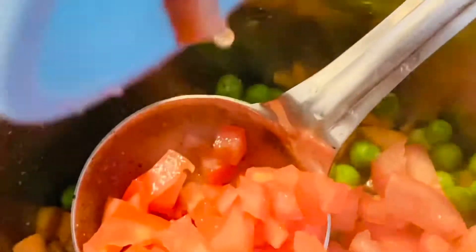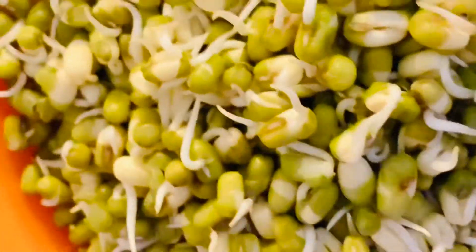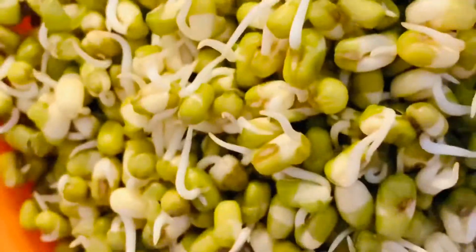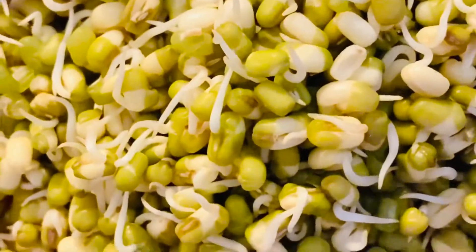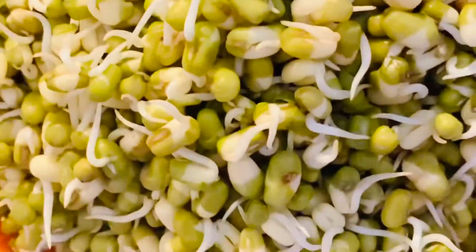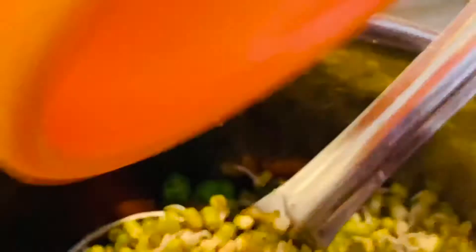Now I'm going to add in the tomatoes. These are the green lentil sprouts. To get the sprouts, what you have to do is soak them, drain out the water, and then leave them aside for about eight to nine hours. Now I'm going to add the sprouts and mix everything well for a few seconds.